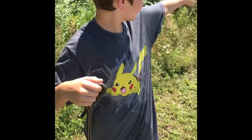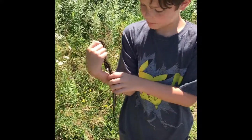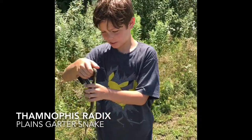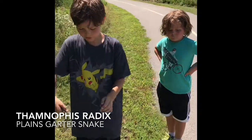Hey guys, I was just walking here and I started to see this guy. This is a Sampnophis radix, or Plains garter snake. Beautiful specimen. And he must have gone all over me — that's what the white stuff is.